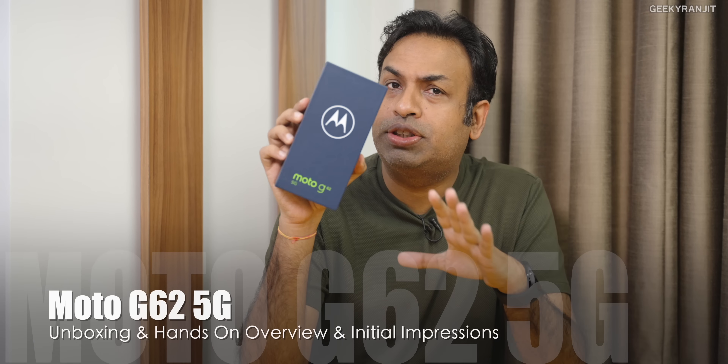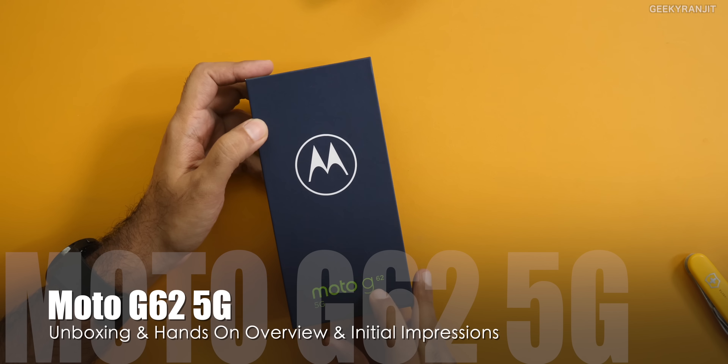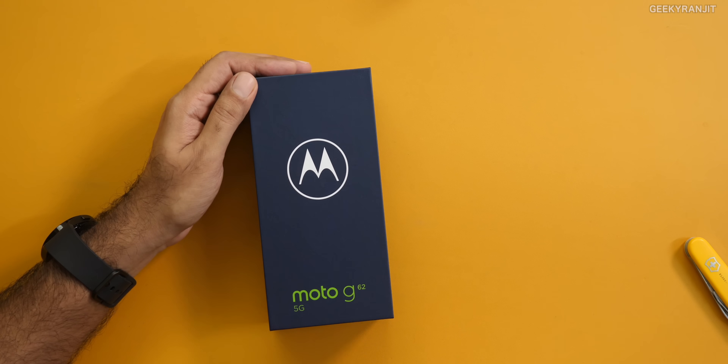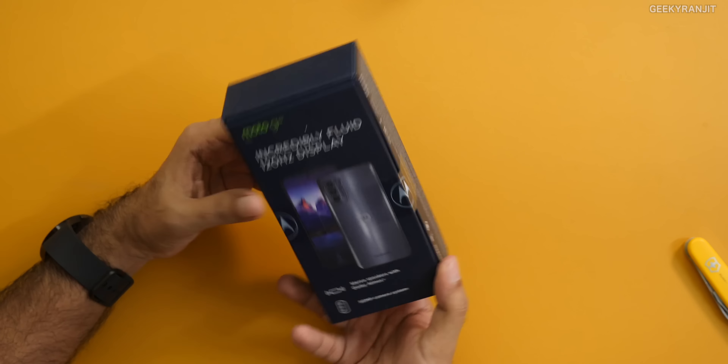Hi guys, this is Ranjit and in this video let's do the unboxing and have a first look at this new Motorola G62 smartphone. This is very similar to the Moto G82 and is also a 5G smartphone with the same Snapdragon 695 chipset. One thing to note is that the Moto G62 in India is specially built for India, because in the international market the G62 comes with the Snapdragon 480 Plus processor, whereas here in India it comes with the Snapdragon 695 5G processor.